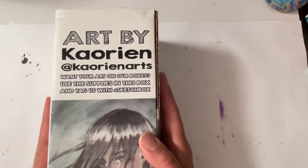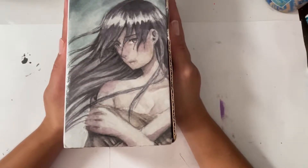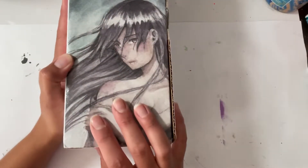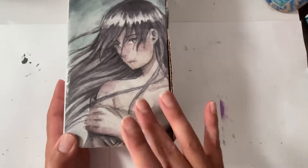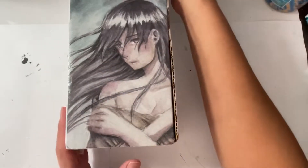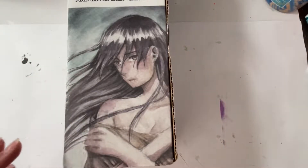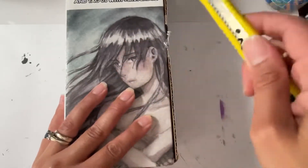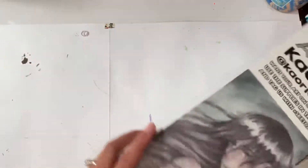There it is — so pretty! It looks like they used the Gansai Tambi paints, the graphite ones. That's what it looks like. They did so good, it looks so good. All right, let's get into the box.